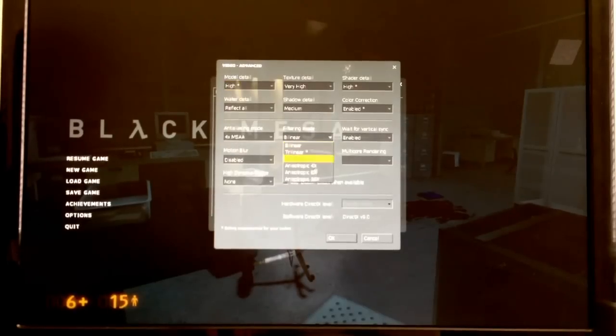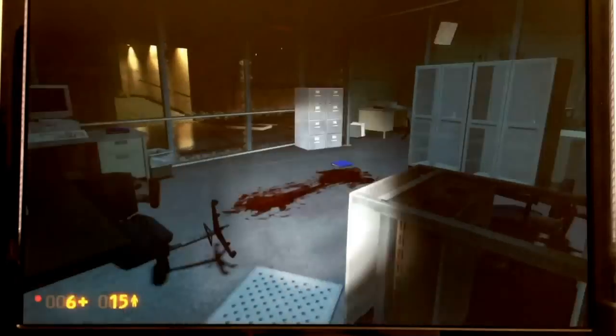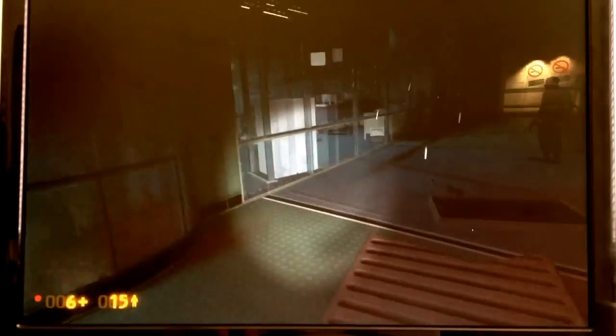Let's see what happens when we turn up our filtering to anisotropic 16 times. That is also not having too bad of an impact — it's running pretty well. It might have dropped us another 3, 4, maybe 5 frames per second.